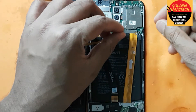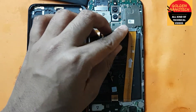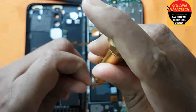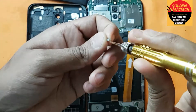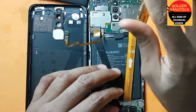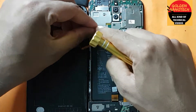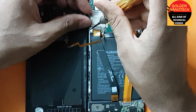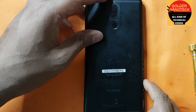Return back this connection and tighten the screw. Same way on this side also. And return back this connection.